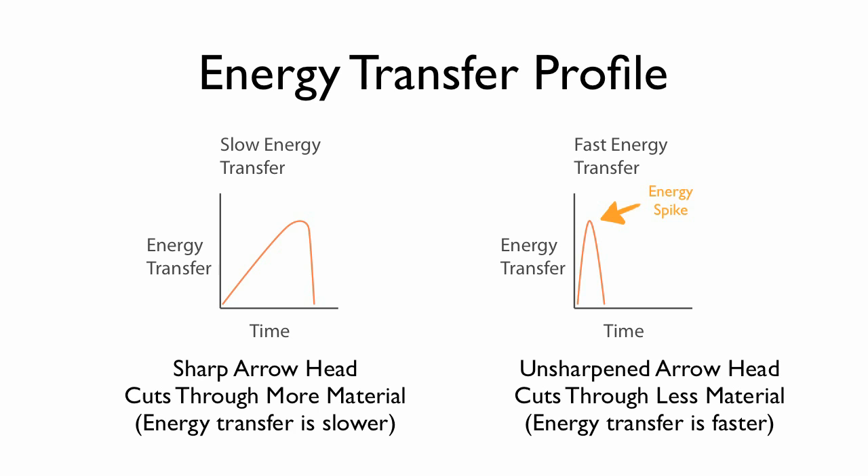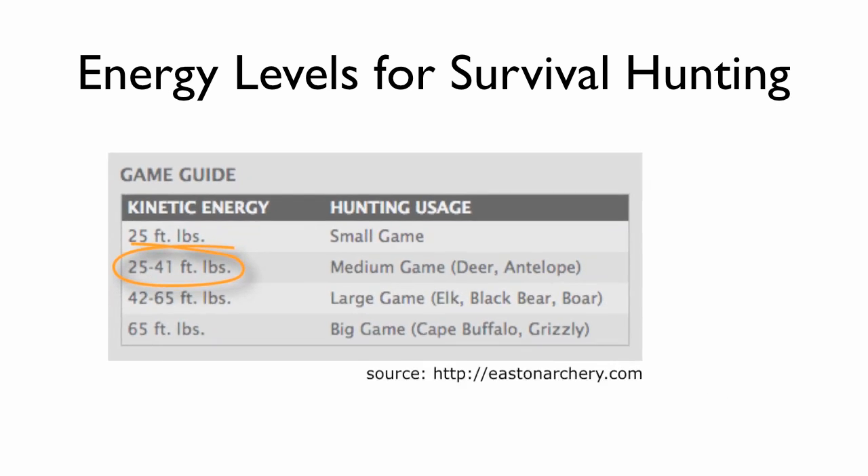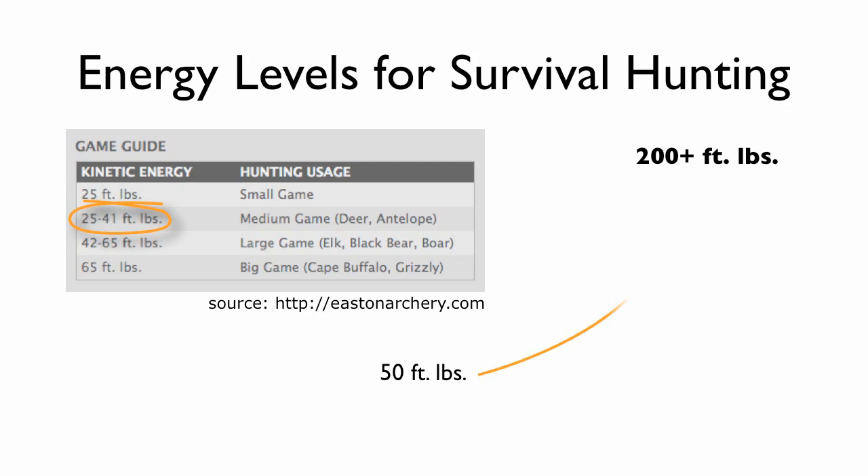Back to Easton's recommendations — our target energy range for survival hunting is between 25 and 41 foot-pounds. To be sure, we tested the arrowhead from 50 foot-pounds to well over 200 foot-pounds. This is way over what you will ever need for survival hunting, and we tested the same arrowhead over and over.